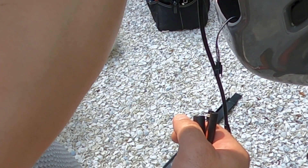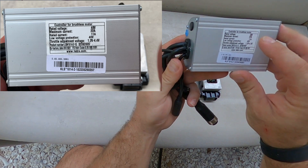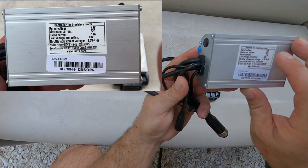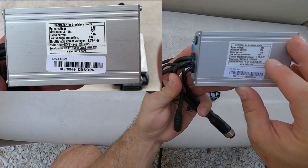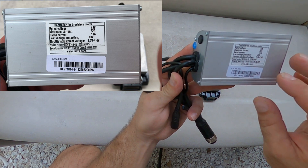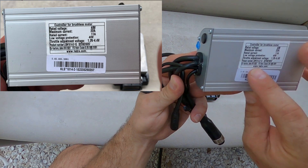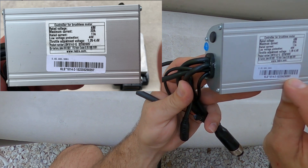So this is the controller out of the Troxus Lynx. It has a 48-volt rating, which we know. 22 amp max current. So if you're going to try and do a balanced discharge for dual battery, just know that you have 22 amp max current on your controller. The rated current is 11, so that is your continuous. Low voltage cutoff at 40 volts. I think 54.6 is the high voltage for a battery when it's fully charged. Throttle adjustment takes you 1.2 to 4.4 volts on full throttle. You can see the product number: LSW1814-2-1E. And here is your serial for the barcode.